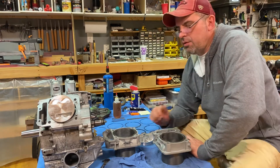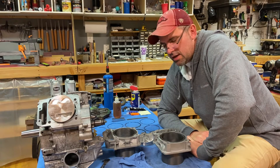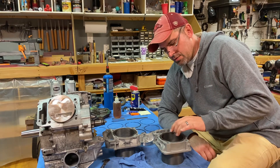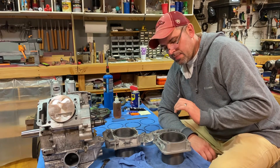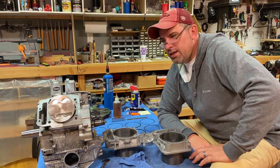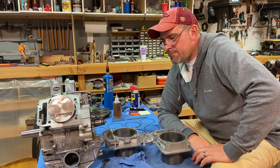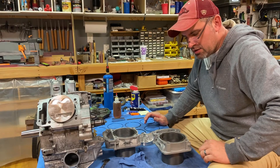Next we're going to figure out which gasket to run between the jug and the engine case. With the Mr. RPM kits they come with two gaskets — one is thinner than the other. Basically you're going to measure the distance between the top of your piston at top dead center in relation to the top of the jug. There's a minimum tolerance — on this particular setup the minimum is 15 thousandths. Any less than that you risk your valves hitting the top of the piston. I'm going to move the camera to get a better angle so you can see exactly how you go about checking this.